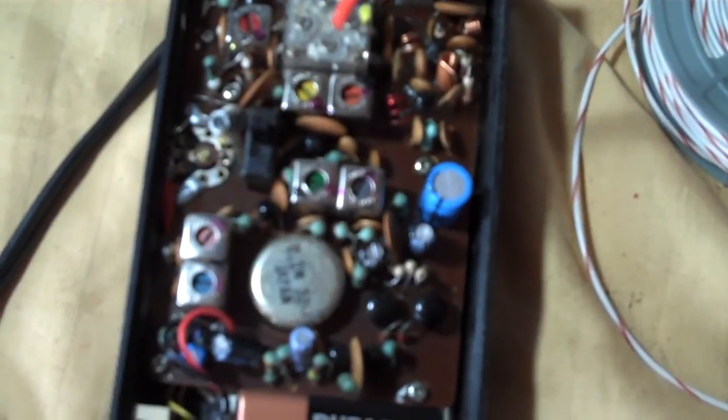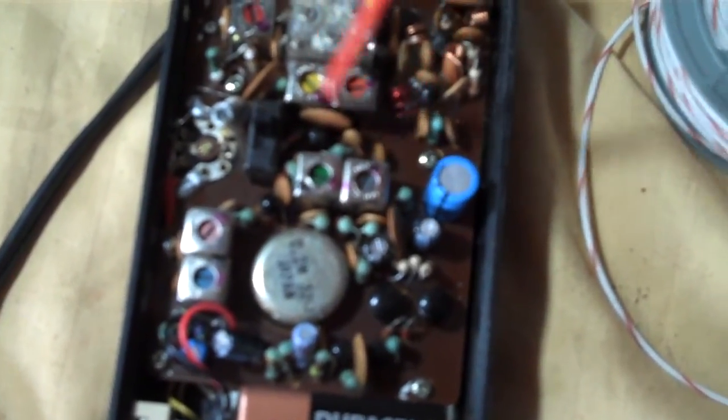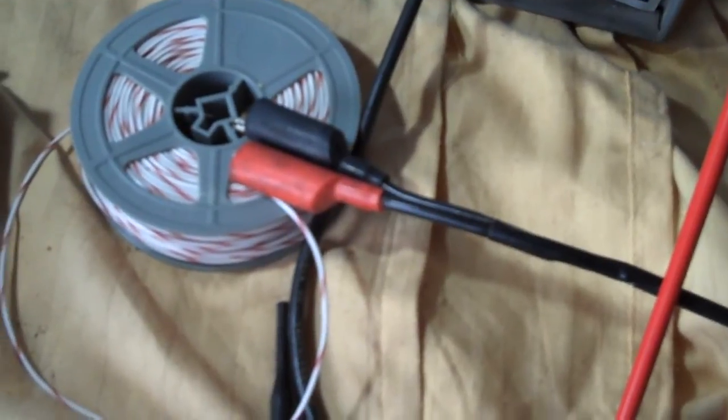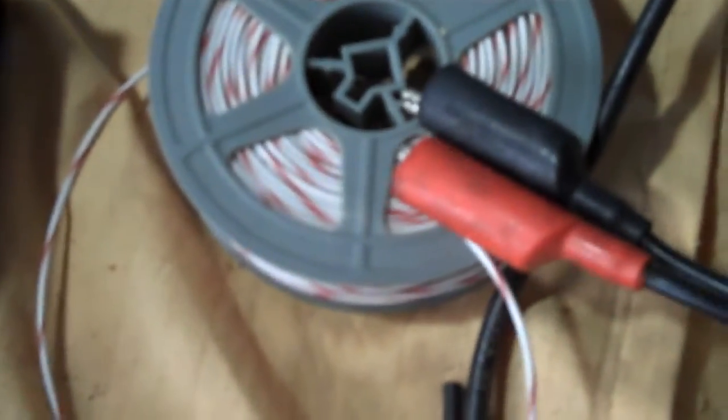One thing you want to do is mark the location of the cores on the dial before you start — that way if you screw up you can go back. I have the RF output of my BNK going to this big coil here. I just coiled the wire and have the RF output leads on that.